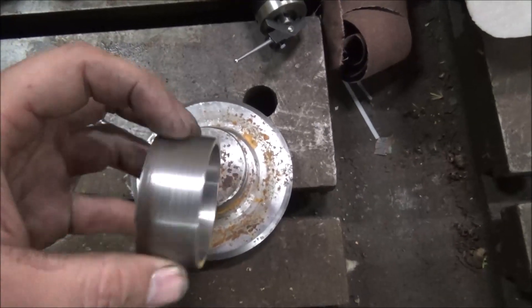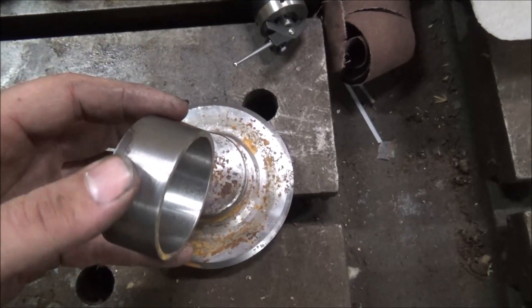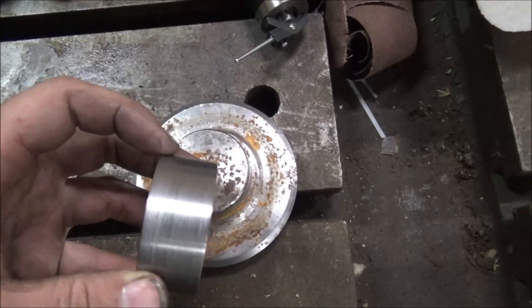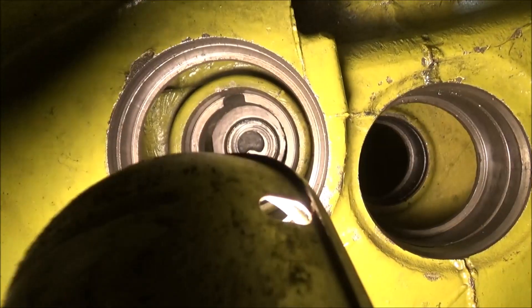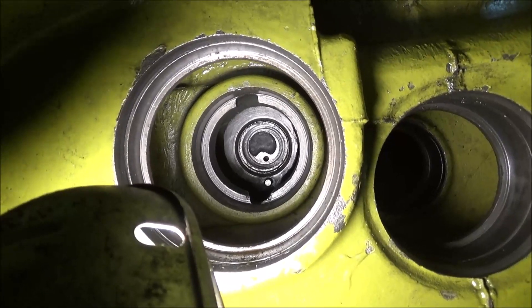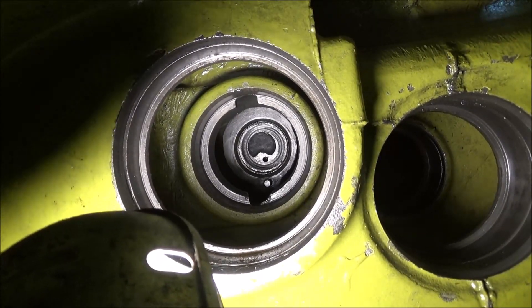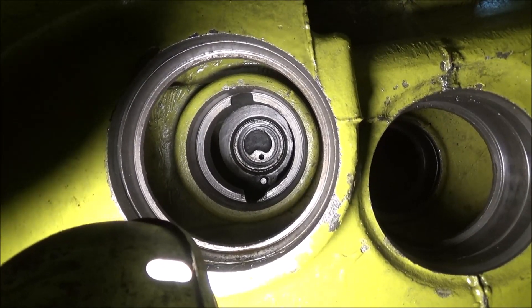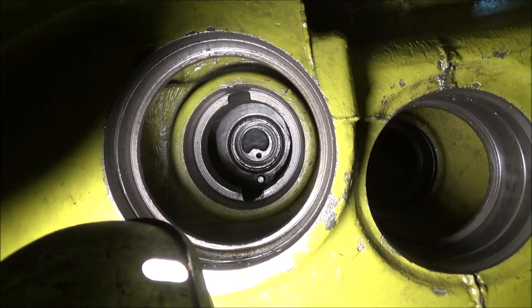I'm going to get some bearing retaining compound on the outside of this and jam it in here. Got it bushed up. I'm satisfied that the fit is good. I'm right on the 5,000th clearance that it's supposed to have.